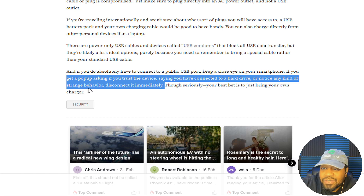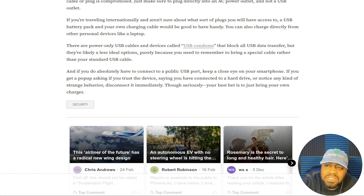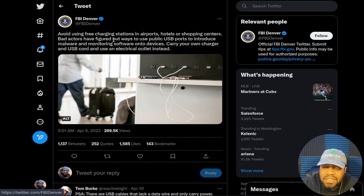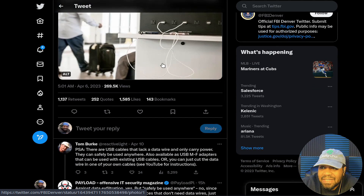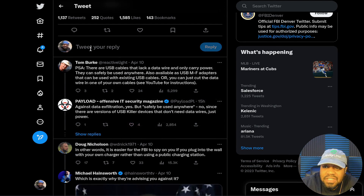Seriously, your best bet is to just bring your own charger — I one hundred percent agree. I also wanted to show the actual tweet sent out by FBI Denver, which says to avoid using free charging stations at airports, hotels, and so on. That tweet was put out on April 6th, but just be careful — don't plug your phones into any of these random ports and allow someone to steal your information. I just wanted to cover this so you guys can have a warning, especially if you're traveling during the summertime. I hope you guys enjoyed the video — please like, share, and subscribe to the channel. If you have any questions, leave comments in the comment section below, and of course keep it techie.